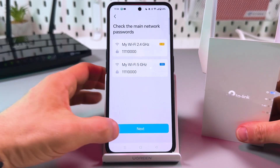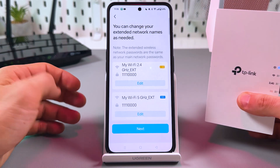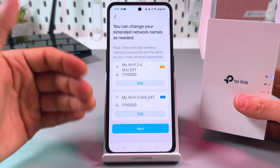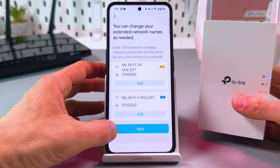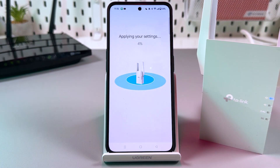Check if everything is correct and tap Next. On this step you can rename your extender — for example, if you wish to tell apart different extenders for different rooms, you can rename them 'Bedroom', 'Living Room', 'Kitchen', and so on. I'll stick with the defaults for now. Just wait for the settings to be applied.